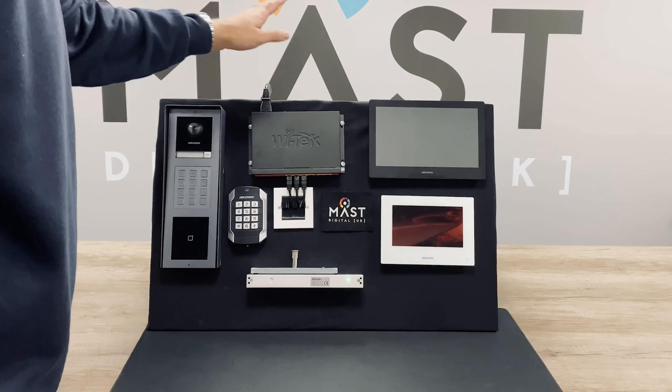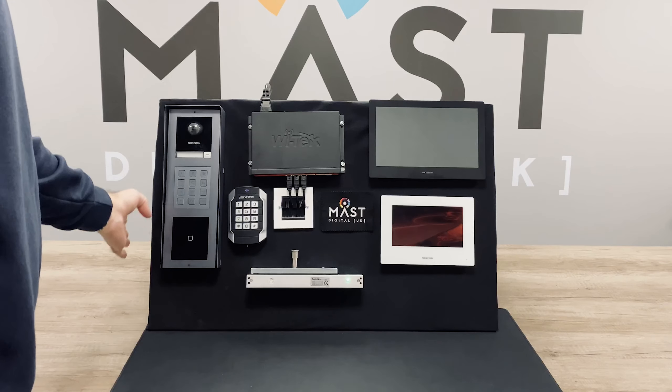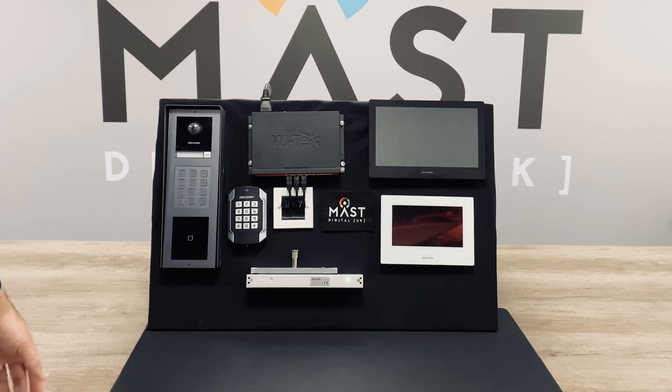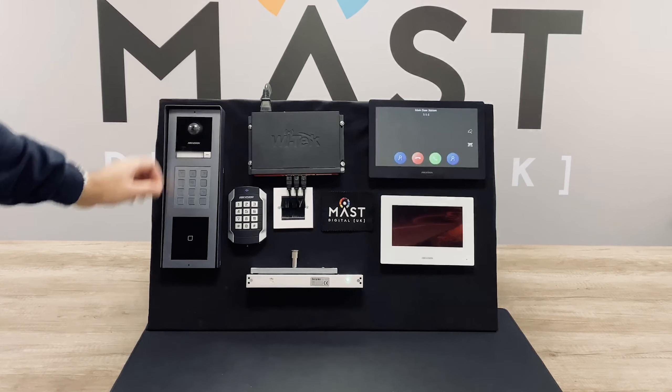The indoor stations are also powered from the switch, the mag lock and the external card reader are powered from the door station. We've got it set up so you can press the one-touch call button and it will call the 10-inch screen over there.